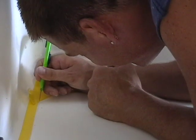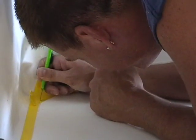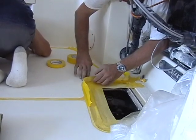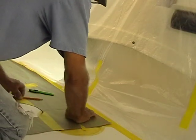First step is to prep the surface, making sure that everything is smooth and clean. We'll tape everything off that we don't want new non-skid on, and we'll make sure to prep all surfaces using paper and plastic to prevent any gel coat overspray.